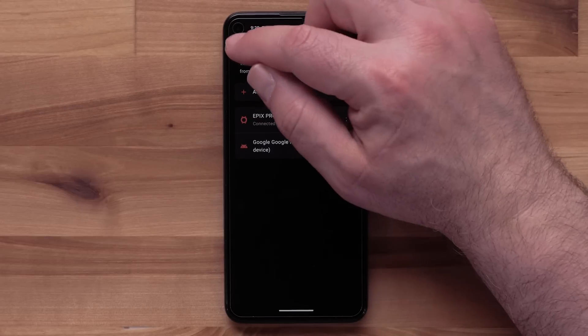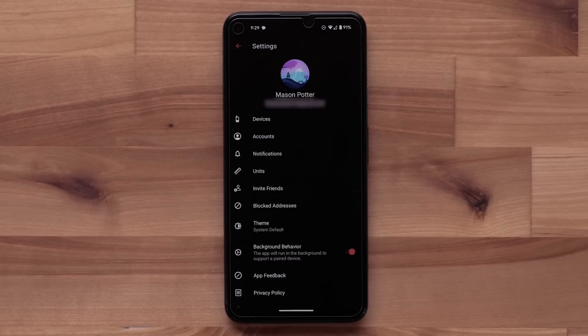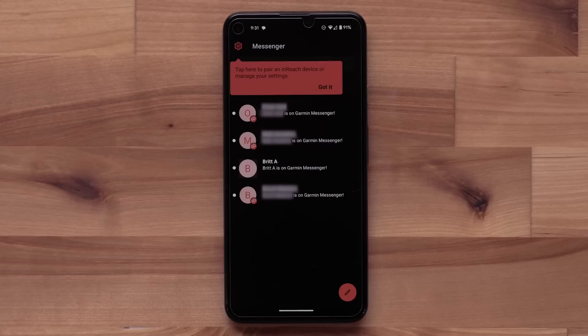When ready, select the back arrow at the top. Here you will be able to access any of the settings for your Garmin Messenger account. Select the back arrow again to proceed. Next, the app will allow you to invite users or select users to message. You can use the app for these items, but we will show you how to send and view messages on the watch.